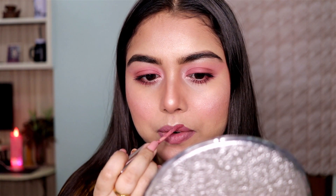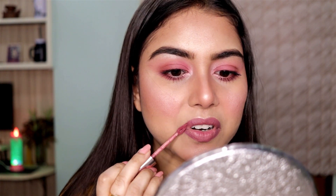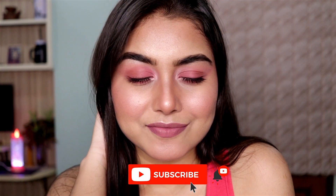Moving on to the lips — today I'm using a very beautiful mauve-ish, dusty rose, nude kind of shade. It has the perfect amount of mauve and pink in it, and this is going to look stunning on a lot of Indian skin tones. And yeah, that's it — that's the finished look! I hope you guys like it.